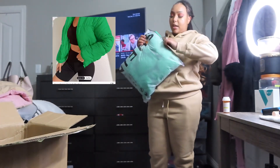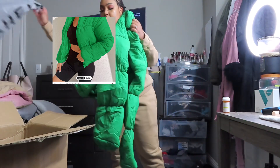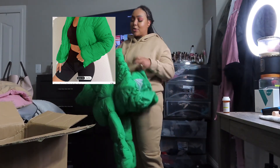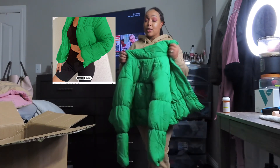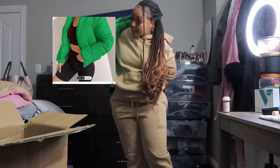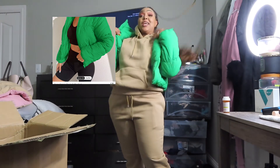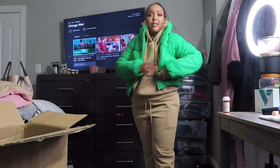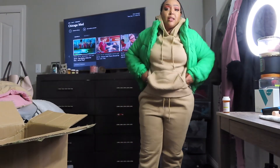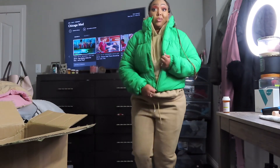The next thing I got was this green jacket — probably considered a coat because it's like a puffer coat. I've been trying to step out of my comfort zone and get some color. Green is my favorite color and this is cute. It immediately fits. No pockets though — that's the one thing I don't like. I need a pocket. But it zips up, it fits, and I love it. We're going to take this one off though because this is hot.